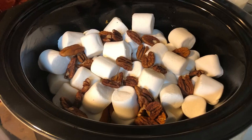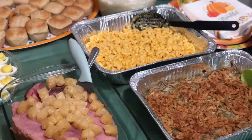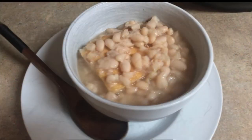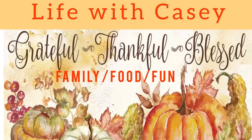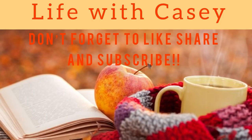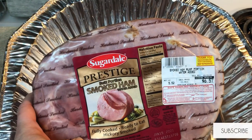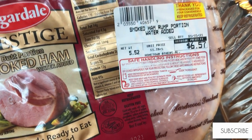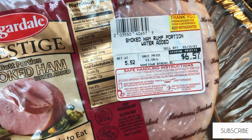Hey guys, welcome back to my channel, or welcome if you are new. Today's video is going to be a Thanksgiving meal plus what I did with some of my leftovers. This video is part of a collab with JA Chronicles being the host and a few other ladies. I'll have all of their channels listed in the description box below so y'all can go check out their videos as well. And if you are over here from any of their channels, hello and welcome!